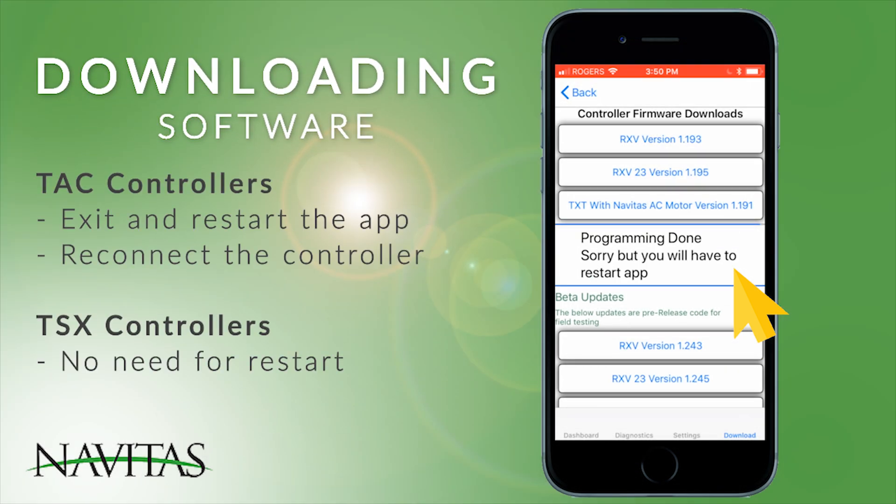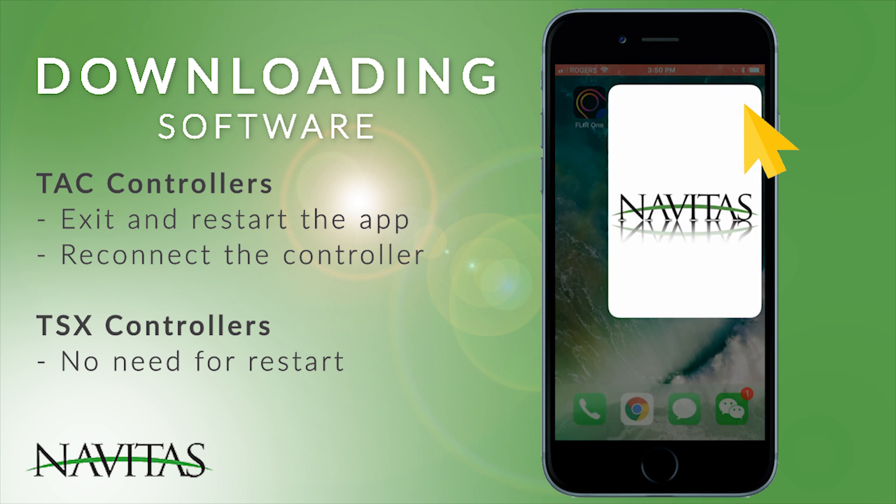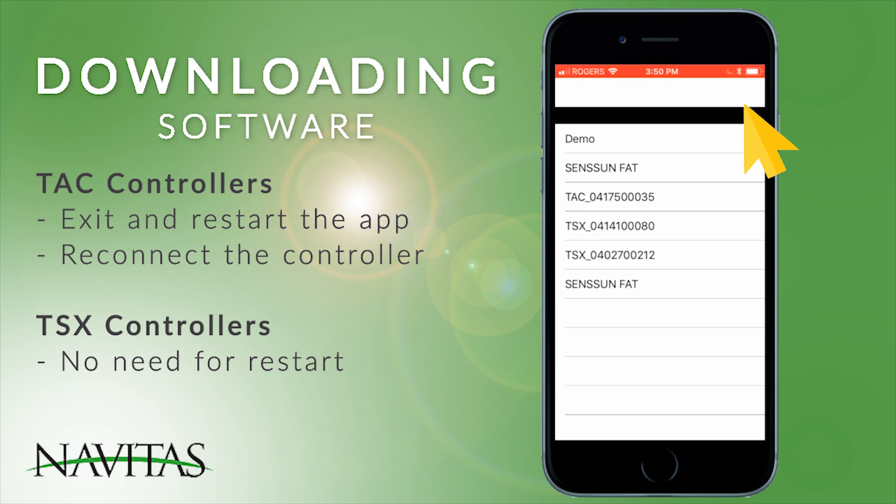For TAC controllers, you will have to exit the app, restart the app, and reconnect. This is not necessary on the TSX. Once you restart, reconnect to your app.